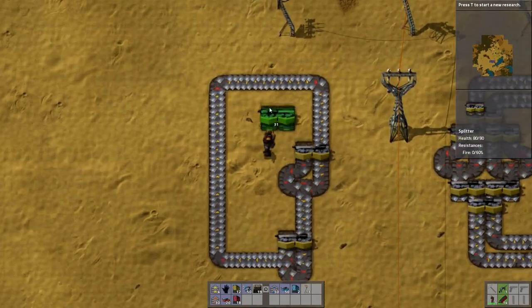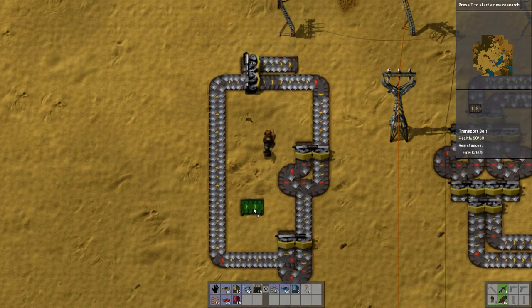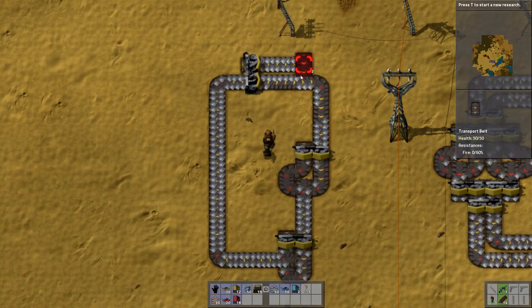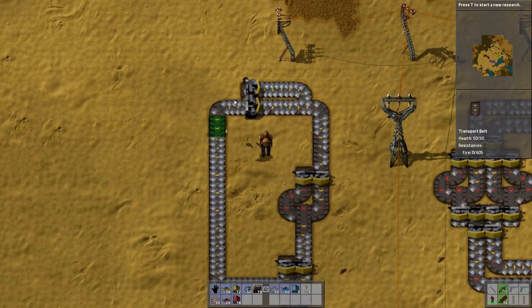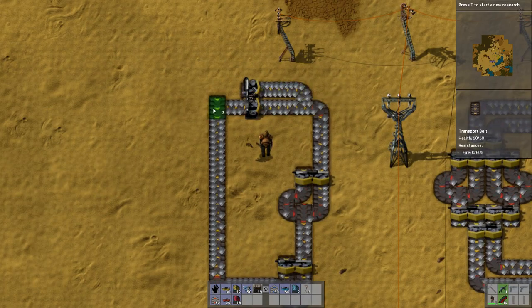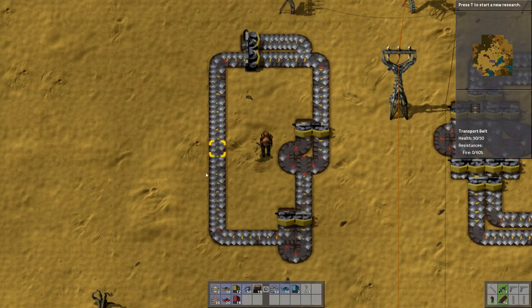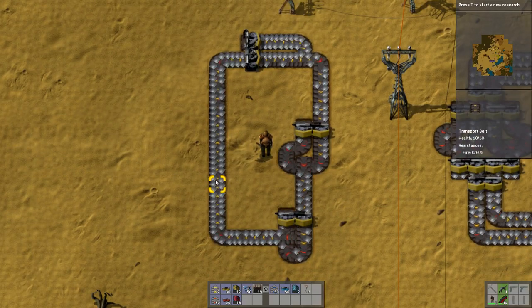Splitters are pretty simple — they basically split whatever you have into a perfect half. What we've got here is side loading, which is pulling things onto the side. Each belt has got two sides, which is pretty obvious because you can see one side, two sides.